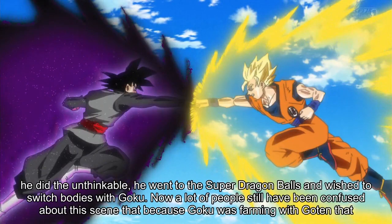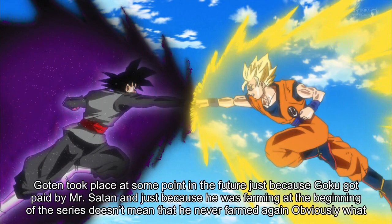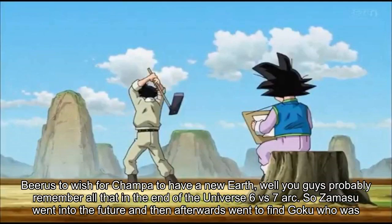A lot of people have been confused about the scene where Goku is farming with Goten, thinking it's from the beginning of Dragon Ball Super — but that's not the case. Zamasu used the Time Ring to go into the future, so that farming scene took place at some point in the future. Just because Goku got paid by Mr. Satan and farmed at the beginning of the series doesn't mean he never farmed again. Zamasu went into the future with the Time Ring and used the Super Dragon Balls — remember, he had to wait since they'd just been used by Beerus to wish for Champa's new Earth at the end of the Universe 6 vs 7 arc — and then found Goku farming and took his body.